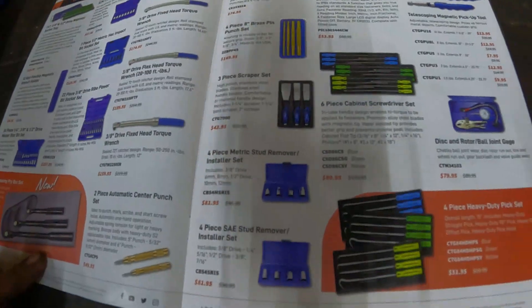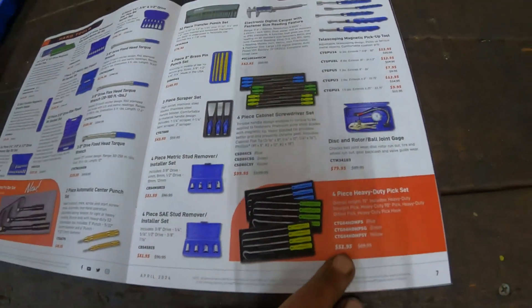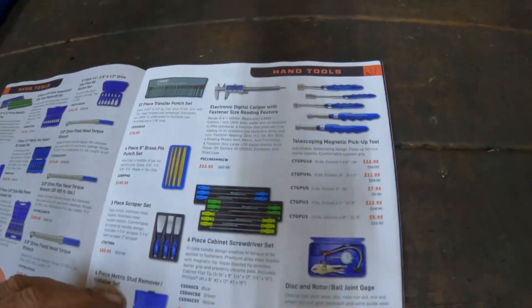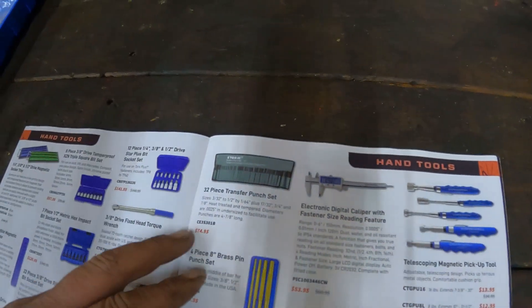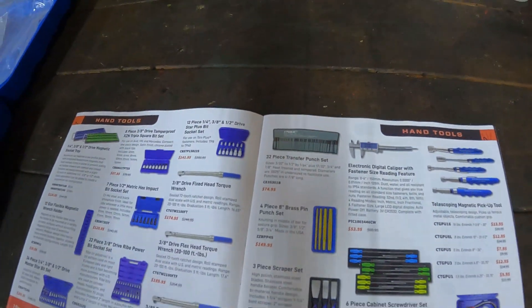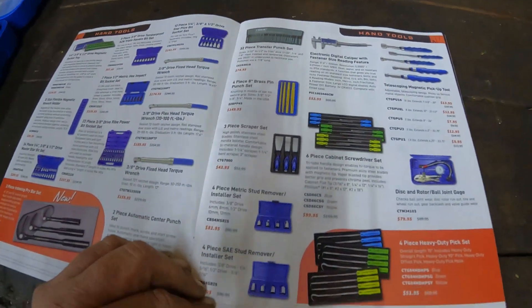They got some picks on sale right here for $50 to $52. And then some other stuff: caliper, punch set, transfer punch set. If you're into fabricating, that is pretty nice.